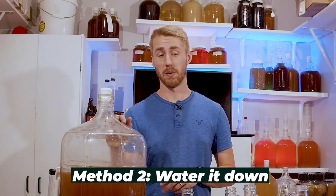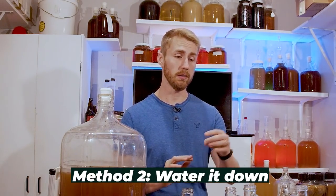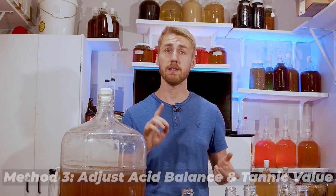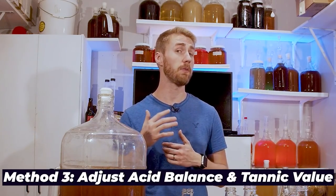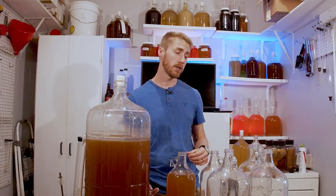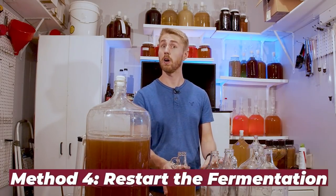Method number two — not my favorite — but you can water it down. I'm going to go probably 75% mead and about 25% water in a gallon and see how that brings down the sweetness. We can also attempt to adjust the acid balance and tannic value to see if we can round out the sweetness. And our final method is to actually try and restart the brew.